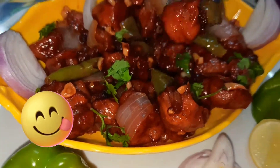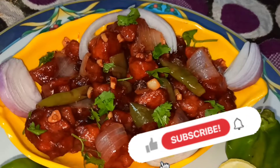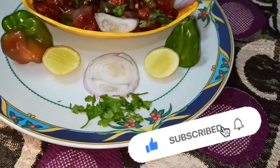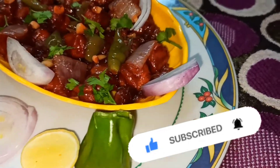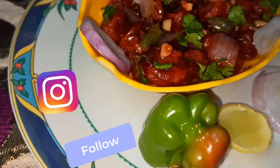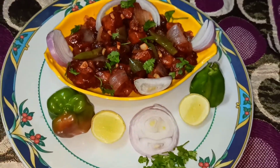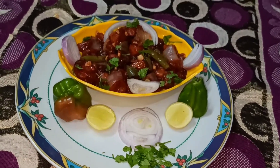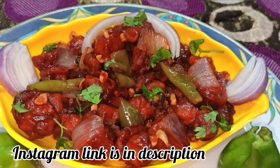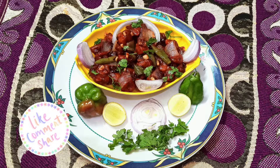It has a very good taste in street food style. If you enjoyed this street food style, please subscribe to our channel, like and share our videos. Thank you for your support.